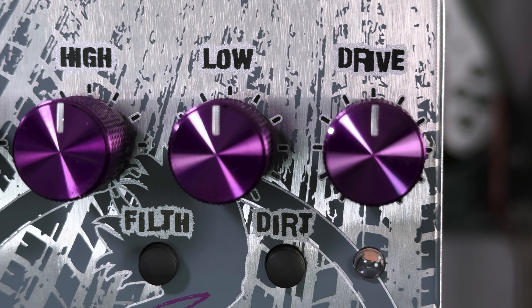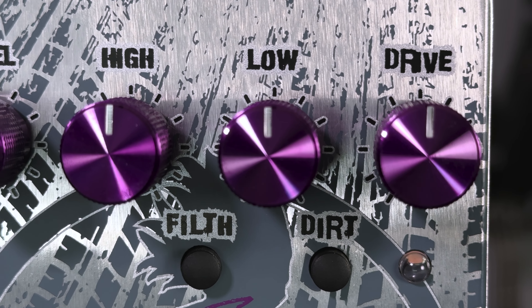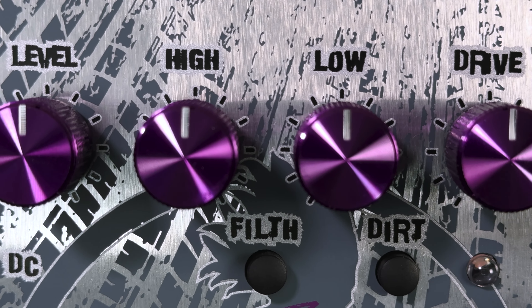So now let's hear a couple examples of this pedal running into the back end of that Hartke through the 410, through the Beta 52 and SM57.